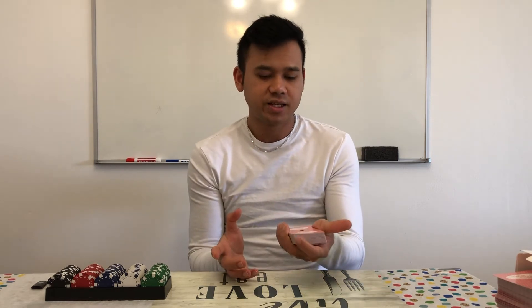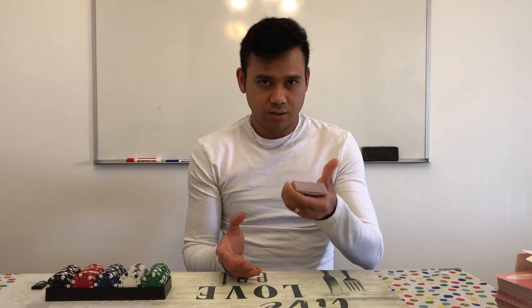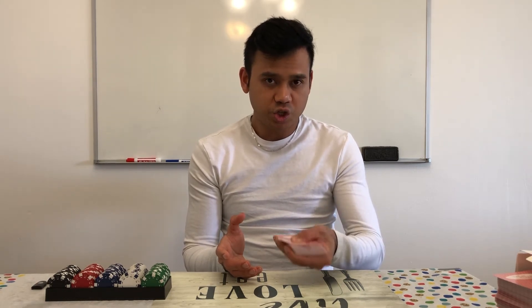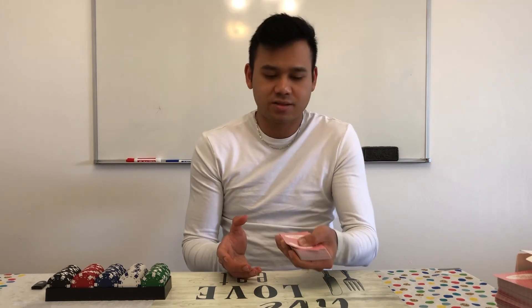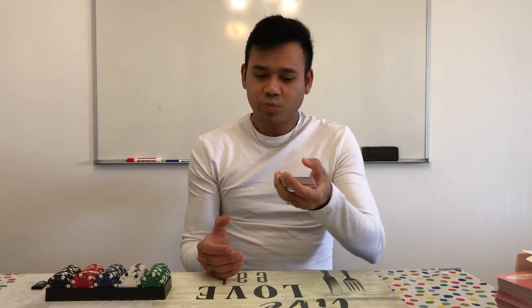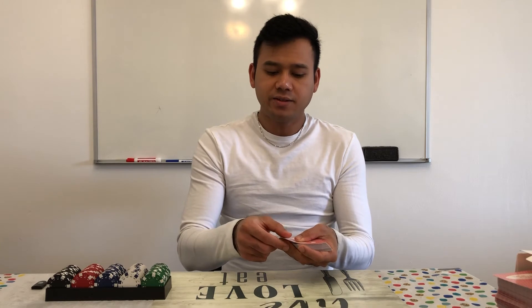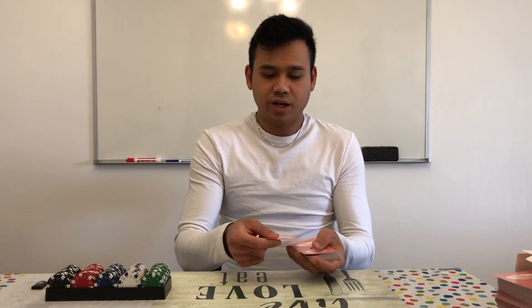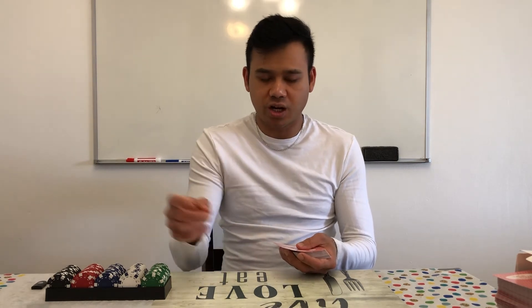Hold the card tight and put your thumb on top. Then you use your left thumb to pull the card — pull the top. Be careful, you don't want to show the player the card. Just keep it down, a little bit. Use your point finger to hold the card and use your thumb to pull the card, or push the card. Use your right hand, slide it. Use your point finger and your thumb finger to hold the card, and use your middle finger to pitch.